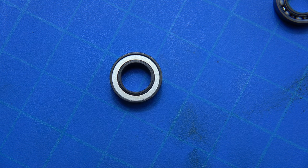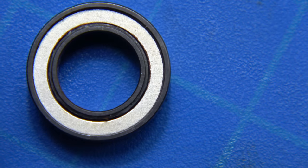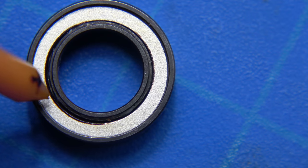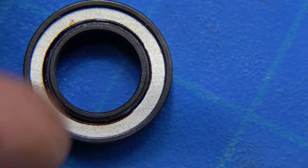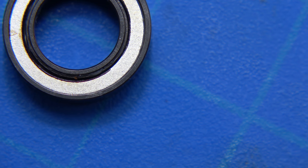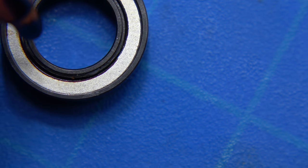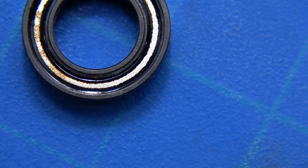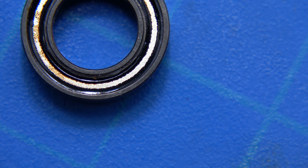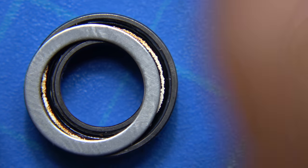We're applying the ferrofluid without the top plate in place. You can see it's going all the way around. It's the most I've ever applied in one dose, so we shall find out. I'll put the non-magnetized ring back into place.